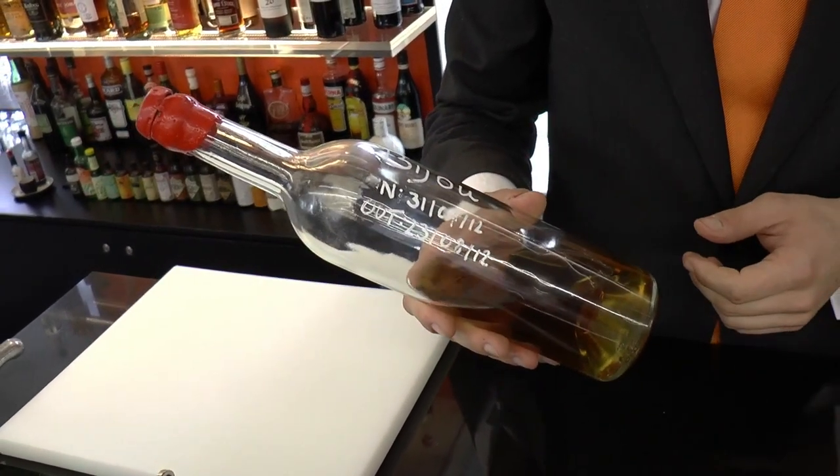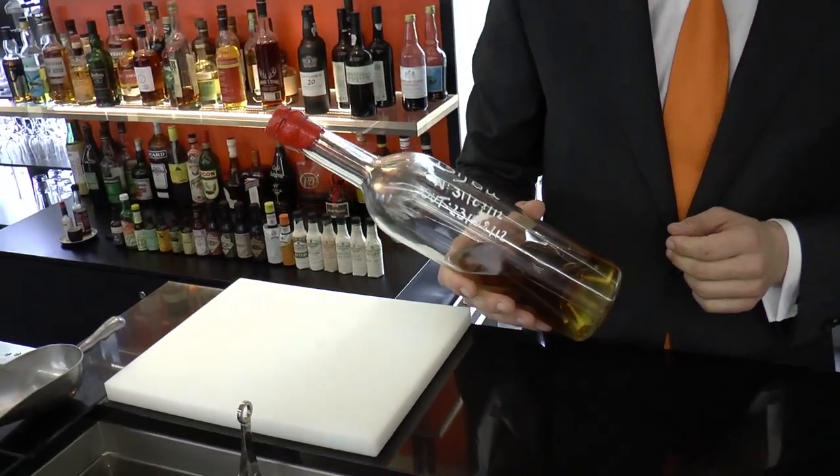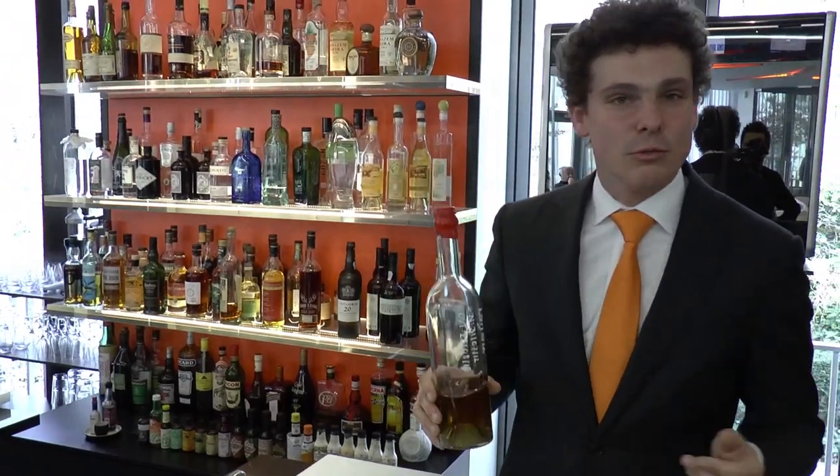That's why it gets this nice brown colour out of the wooden barrels. Then we seal it with some wax, and it's ready to use whenever we want.